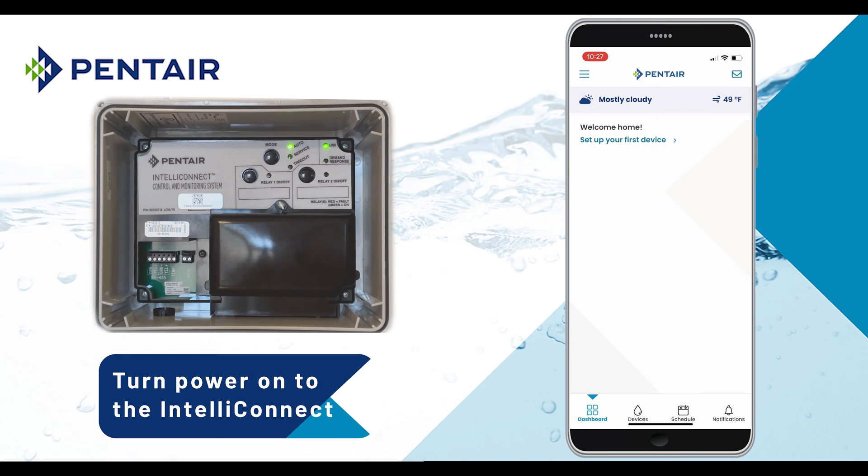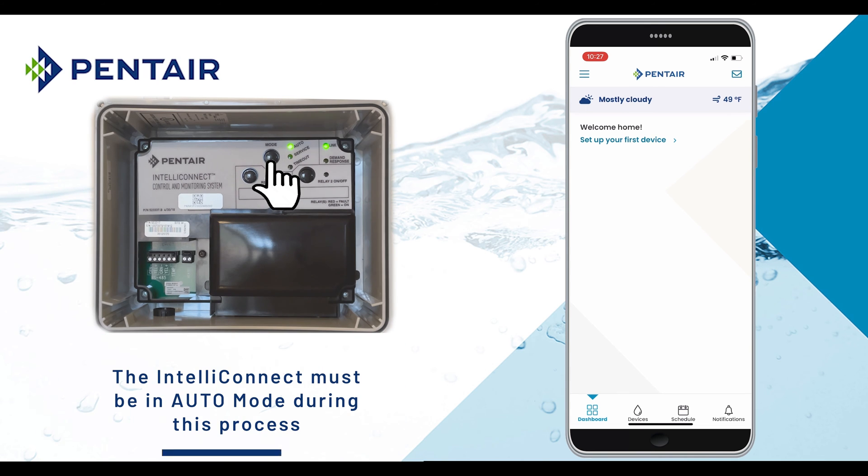Make sure the IntelliConnect is powered up, and if the auto light is not solid green, press and release the mode button until it is.